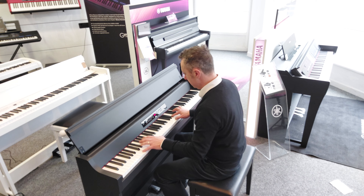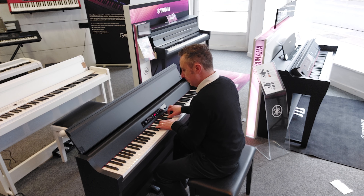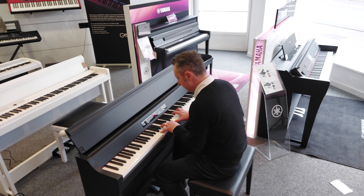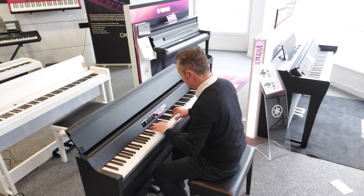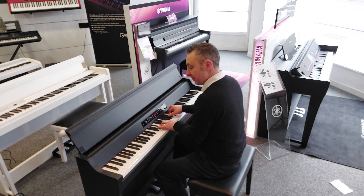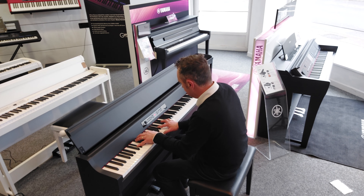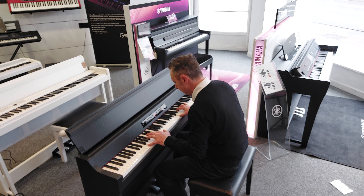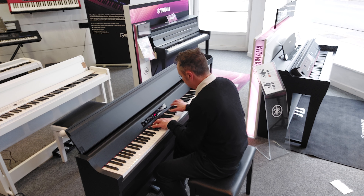This is the grand piano sound. That grand piano sound is great.